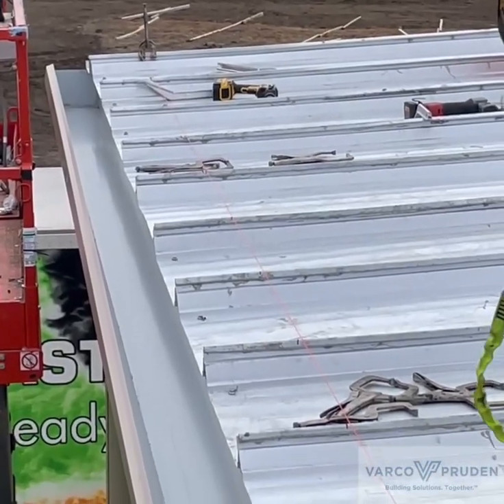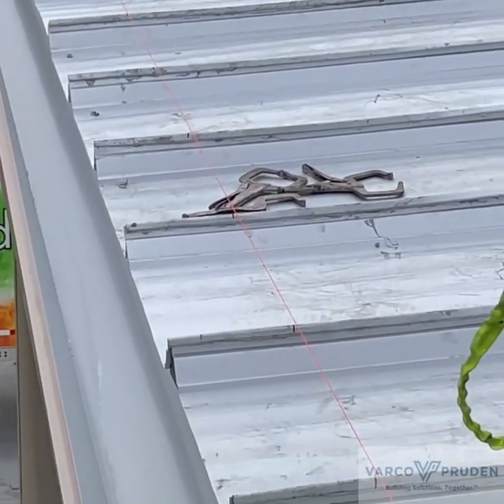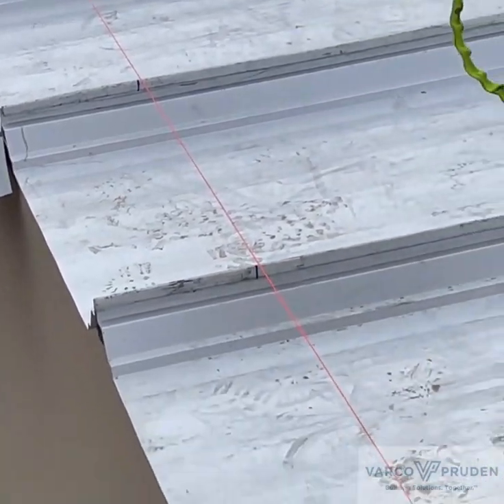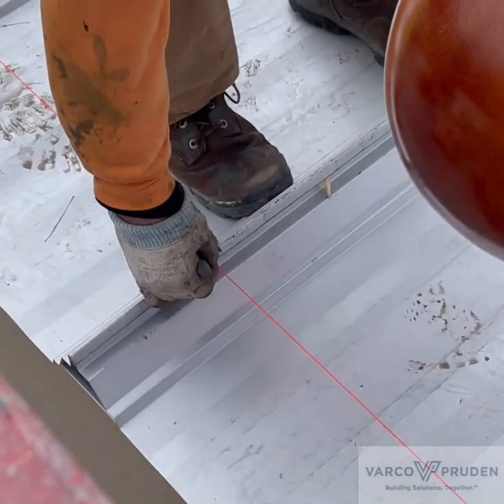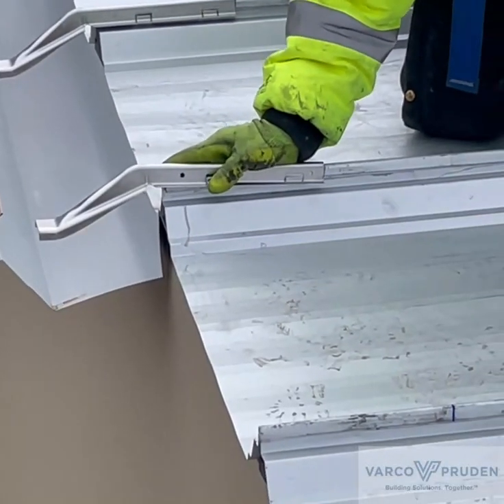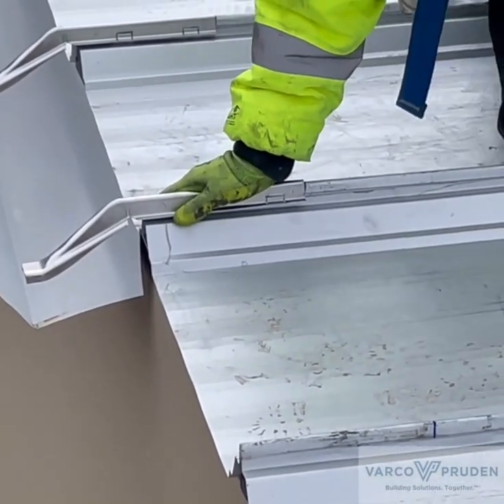This erector used a piece of gutter with an end cap installed to mark a few locations along the eave, then ran a string line to make sure that they were straight. Once you've established where they go, you put them on your marks.